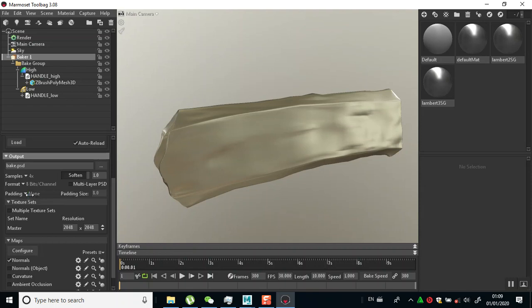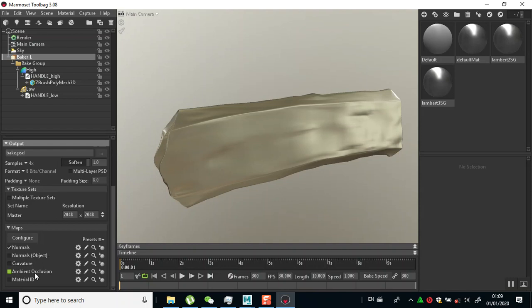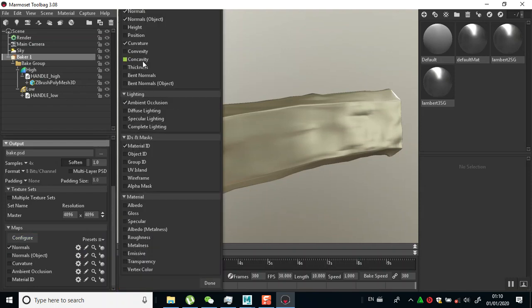Then padding - I'll put it on none, I don't want any padding. I'll leave this on 8-bit, leave samples on 4. I want to bake my normals. 2K resolution seems fine but let me bake at 4K resolution.